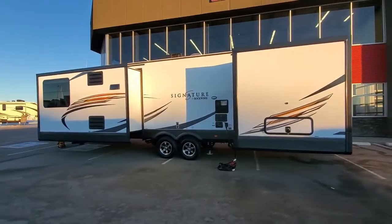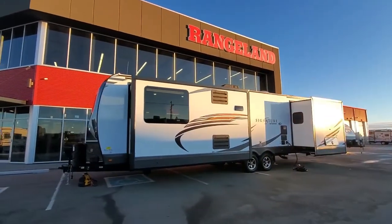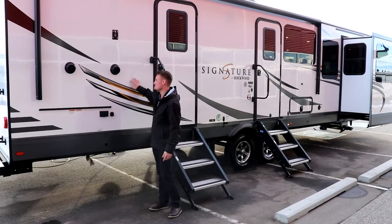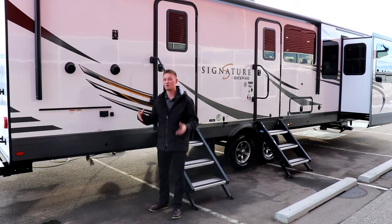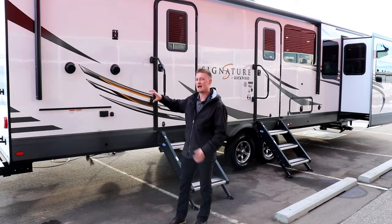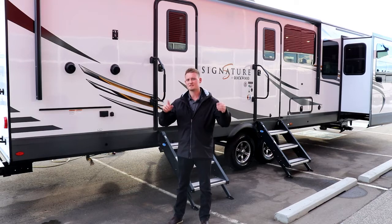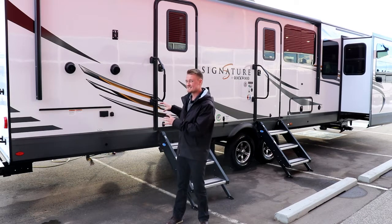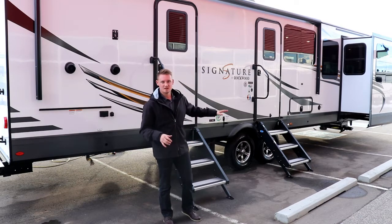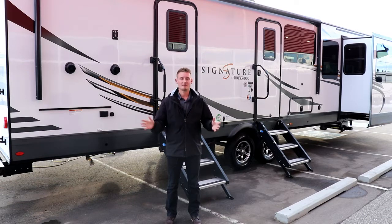Let's talk some quick specs and construction about this Rockwood Signature. On the exterior, Rockwood does a high gloss gel coat on all of their Signature products. With high gloss gel coat you won't see any of the fibers built into the fiberglass — it just gives it an overall better shine. Above me, this awning has a full metal wrap over top of it, designed to eliminate pin holes from ever happening over the years. Also behind me, this coach is fitted with a full electric leveling system — when you pull into your campsite you simply push a button and it will level the trailer out completely.